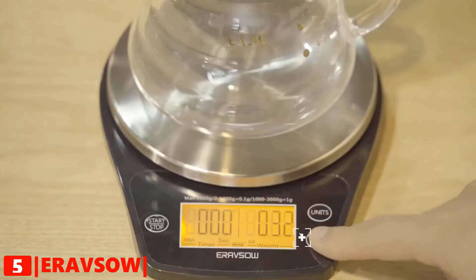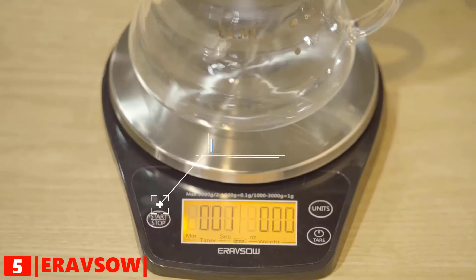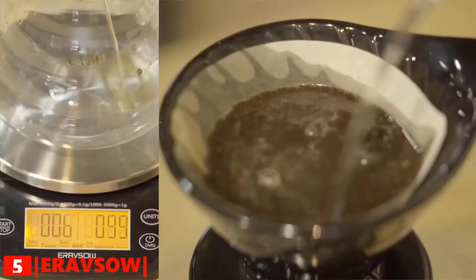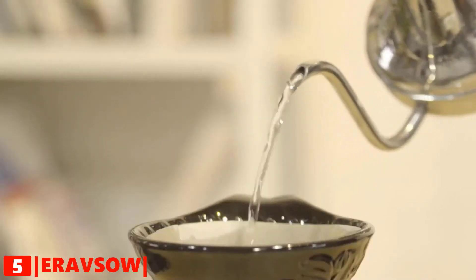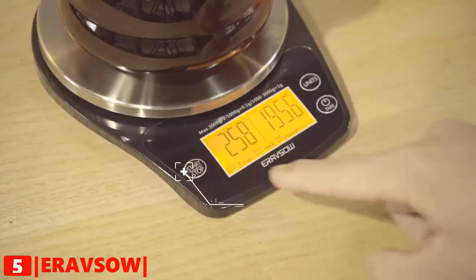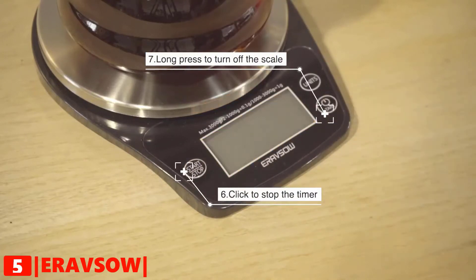It includes a built-in timer. This coffee scale requires two 1.5-volt triple-A batteries to operate. It features auto power off after being idle for five minutes. It is very easy to clean — you just need to gently wipe any stains clean with a wet cloth.